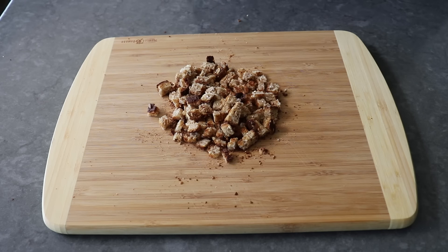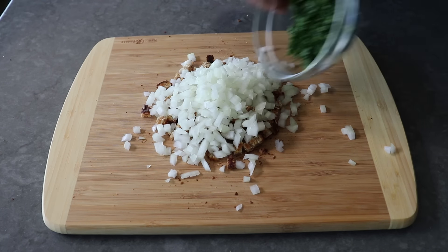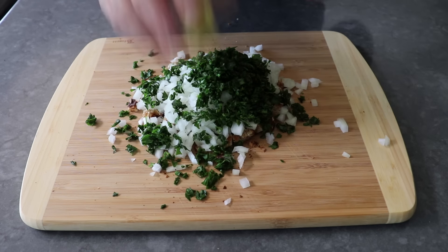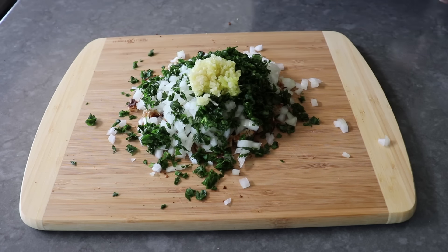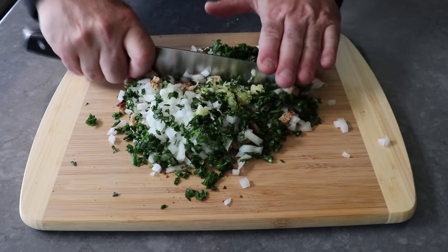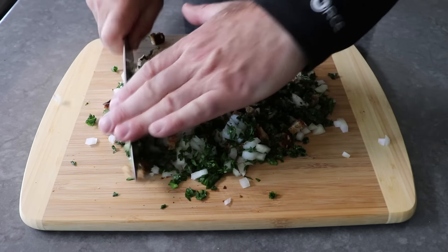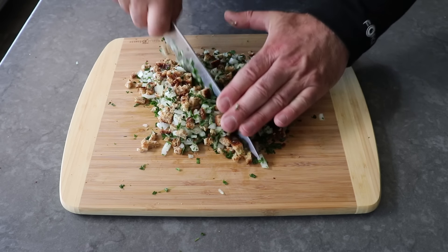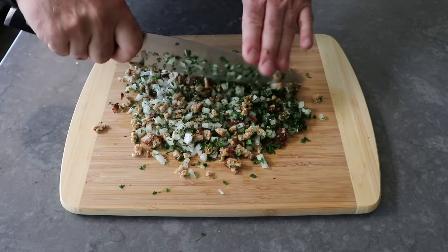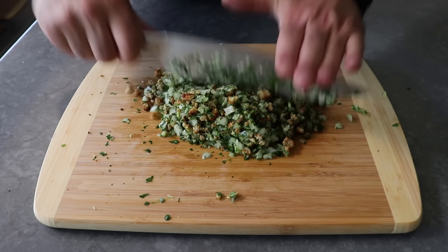We'll dice that up nice and small and push it together in the middle of our cutting board. Then we'll top that with some diced onions, as well as a whole bunch of freshly chopped Italian parsley, and last but not least, a very generous amount of minced garlic. We'll take our knife and start chopping this mixture, and we will keep chopping for about two minutes, until the mixture becomes fairly fine and kind of looks like tabouleh. You could use a food processor, but I don't think it tastes as good, since ingredients get crushed and torn versus cleanly sliced with a knife. This only takes a couple minutes, so I would do it this way.